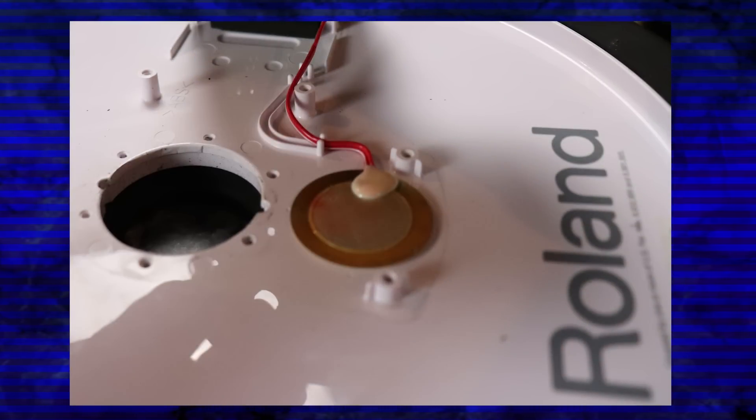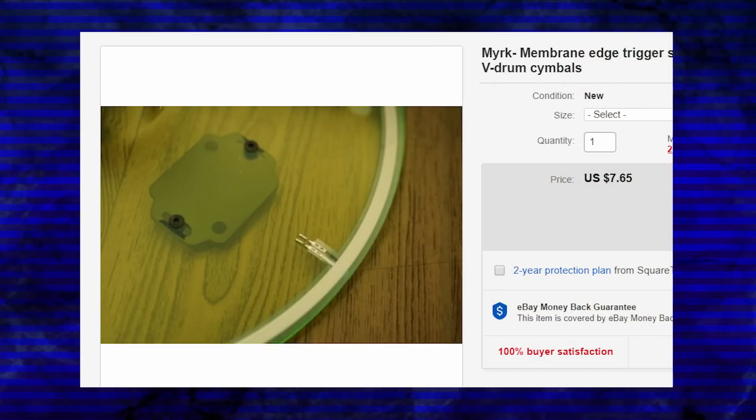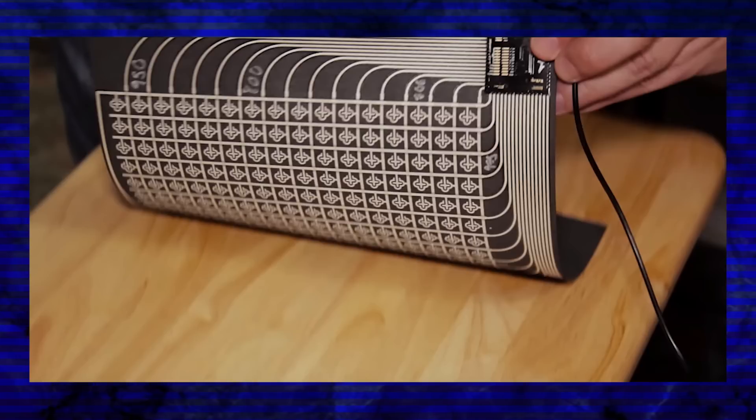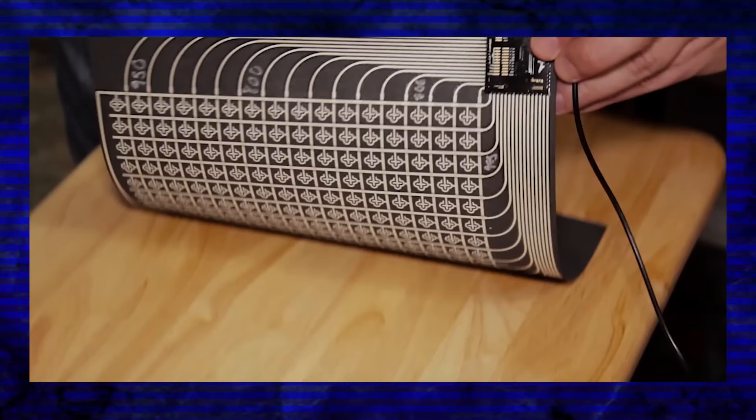There are only a couple of different kinds of sensors the entire industry uses. 99% of electronic drums just run off of piezos, which are like a buck a piece, and switches. And then there are some rare edge cases where companies will use FSR, or some sort of third-party thing they created themselves, like smart fabric. But most of the time, companies just use piezos and switches.